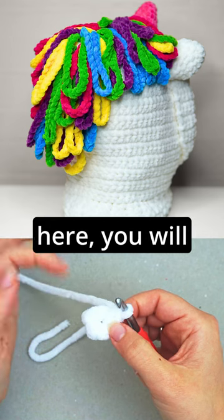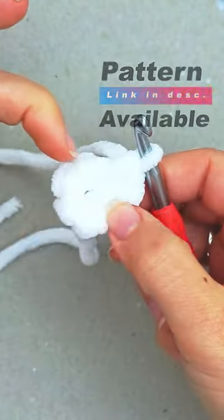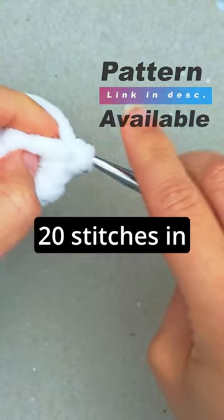In this first stitch over here, you will do two single crochet. Then in the next stitch, we will only do one single crochet. In the next, we will do two single crochet in the same stitch. You keep repeating this until you have 20 stitches in total.